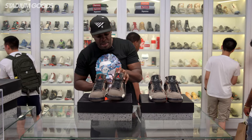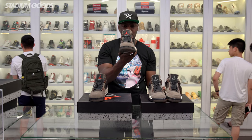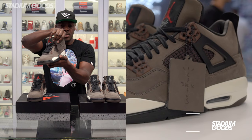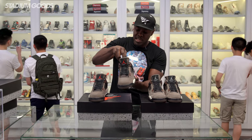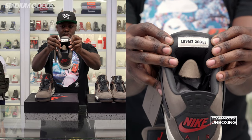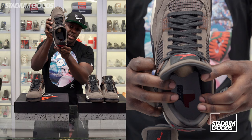Now transitioning to the second pair of the Dark Mocha. Right off the bat you'll see the difference in the tongues — cool gray on the first one, but this one features the red Jumpman right there. It mirrors the other pair otherwise. Hang tag with the Cactus Jack embossed. Another huge difference: taking this out, the back of the tongue reads Travis Scott, and also features the state of Texas with the Cactus Jack logo.